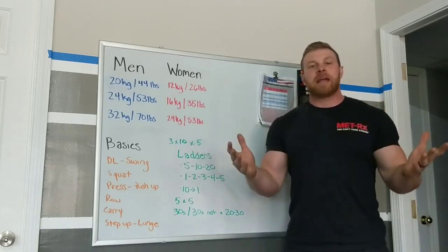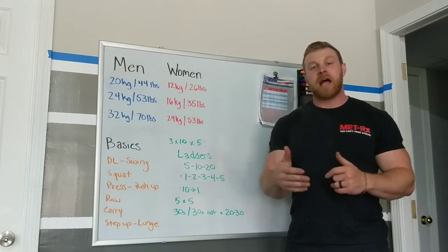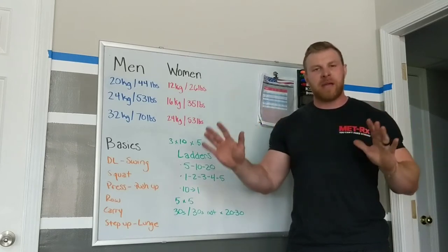How's it going guys? I just want to come and answer a bunch of questions that I'm getting. I have a lot of people trying kettlebells for the first time and want to get into them, which is just awesome. So I want to kind of clear the air on some of the basics.